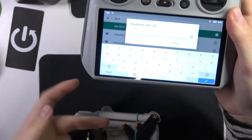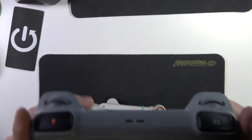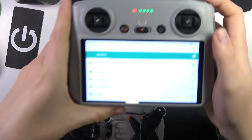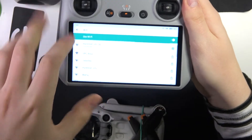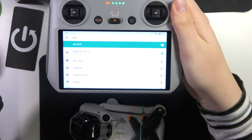Connect your controller — and thus your drone — to a Wi-Fi network of your choice, just like you would on any other Android device. Within a few seconds the connection should be established, and as you can see, my controller and drone are both connected to Wi-Fi now.